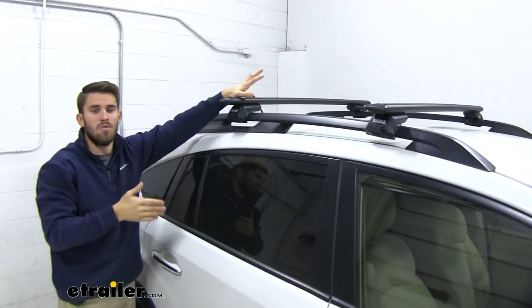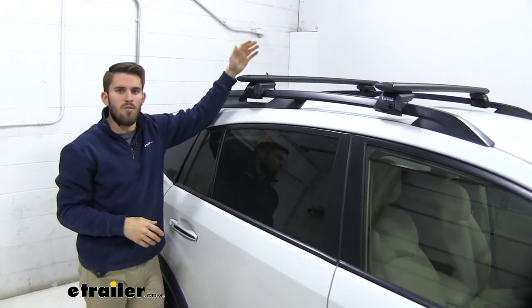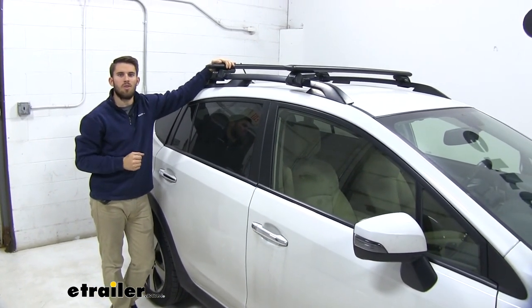Now we're ready to load up our favorite Thule rooftop accessories and hit the road. Well, thank you all for watching — that'll do it for our test fit of the Thule Wing Bar Evo roof rack system on our 2015 Subaru Crosstrek.